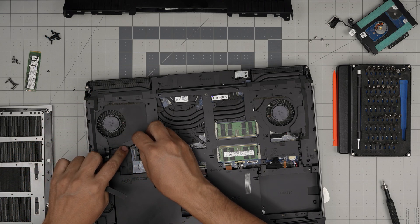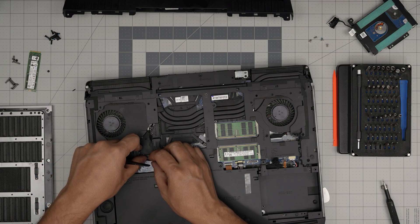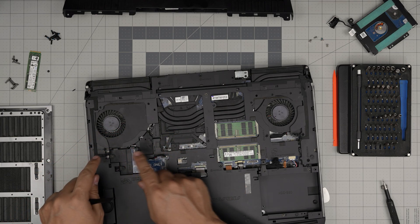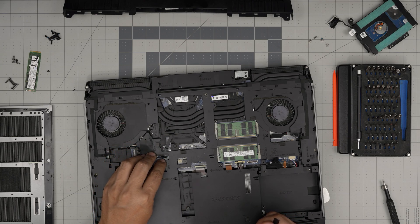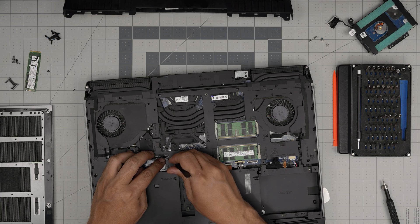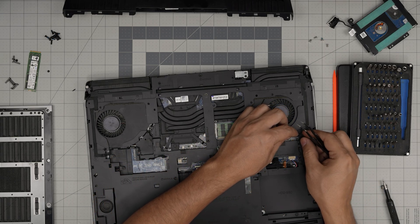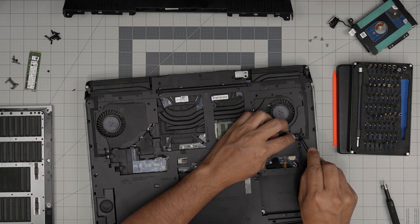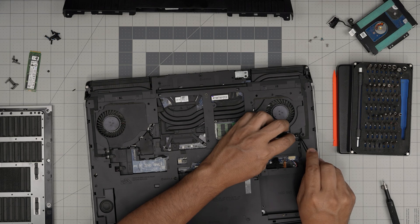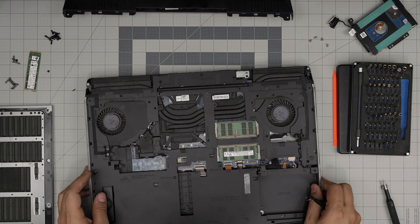Run this cable right underneath and through the grooves. You didn't have to remove it but I did — now plug this cable straight into the connector and push it down evenly. Do the same on the other side.